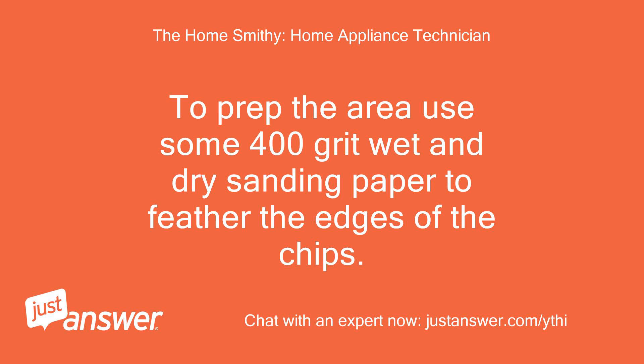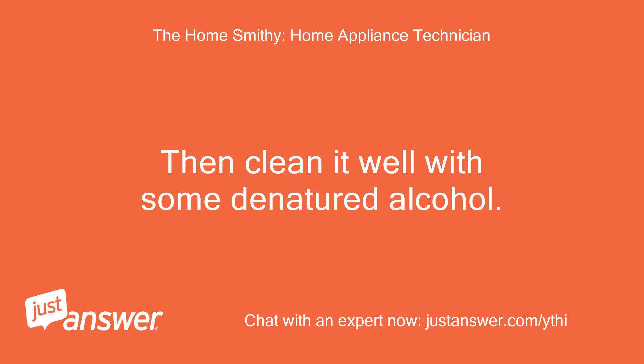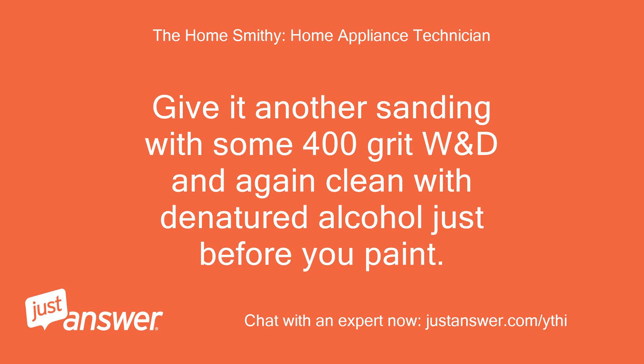To prep the area, use some 400 grit wet and dry sanding paper to feather the edges of the chips. Then clean it well with some denatured alcohol. Give it another sanding with some 400 grit wet and dry, and again clean with denatured alcohol just before you paint.